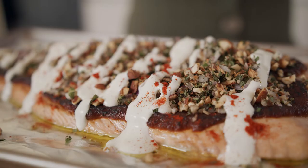If you want to take your taco game up a notch, you've got to try my charred salmon tacos. They are delicious.